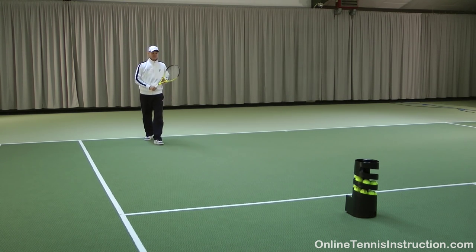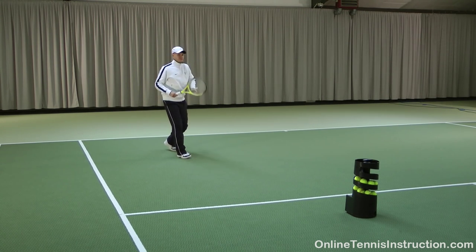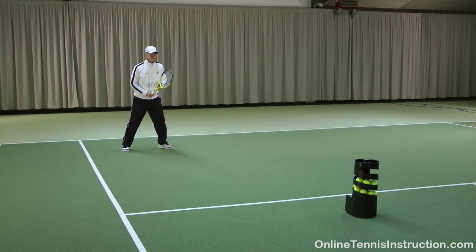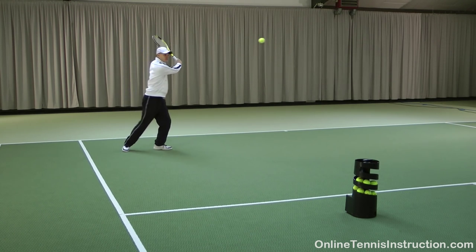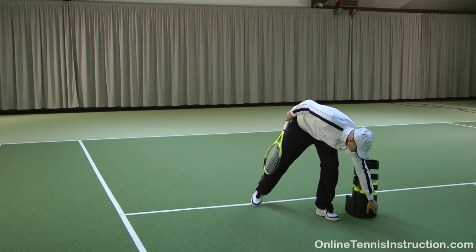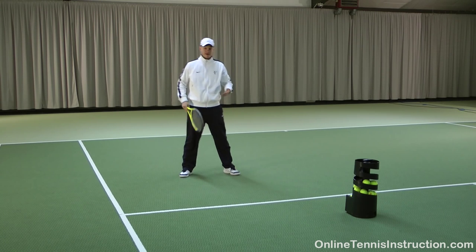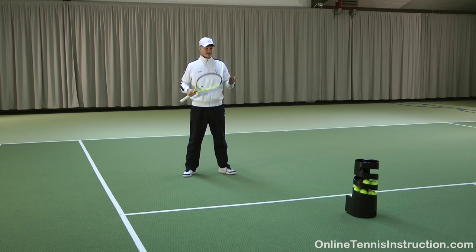Now I can also use it to work on my volleys. I'm going to turn it off. So that's basically it — that's the Tennis Twist Ball Machine, and if you're trying to improve your technique I highly recommend that you get one of these.